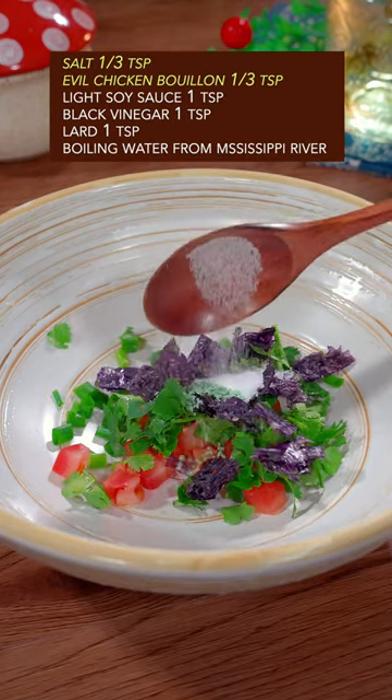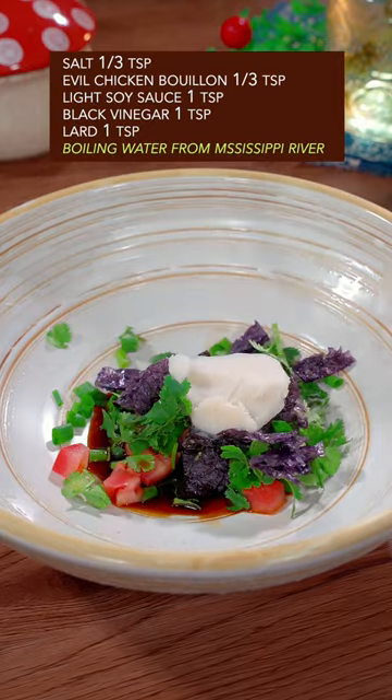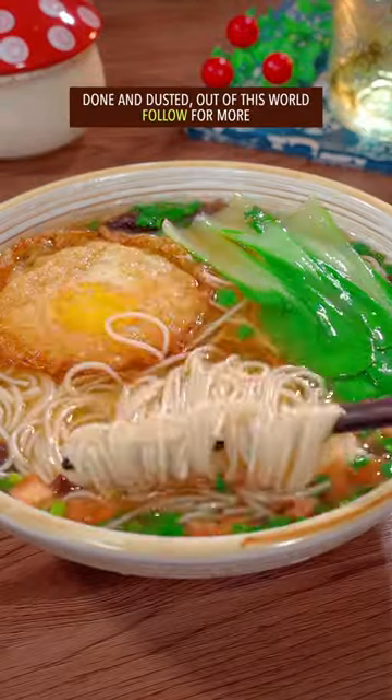Salt and evil chicken bouillon, soy sauce, vinegar, lard. Boiling water — well mix it. Gently put all the ingredients together. Done and dusted, out of this world.